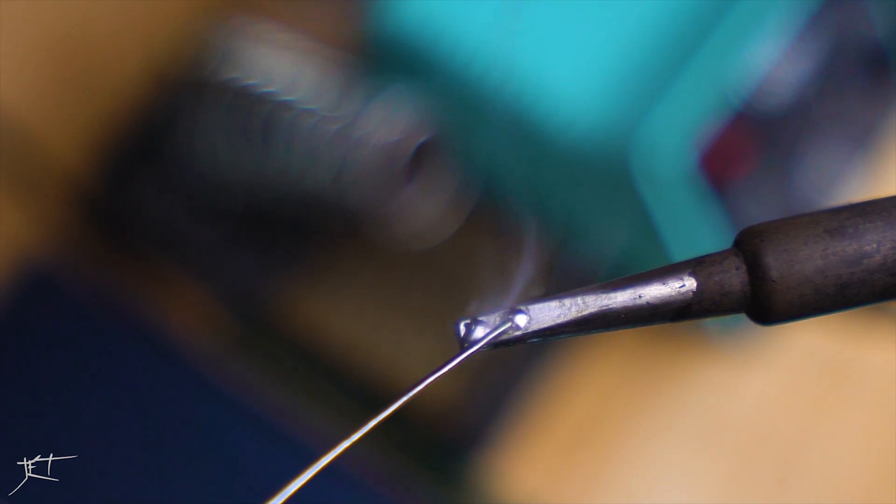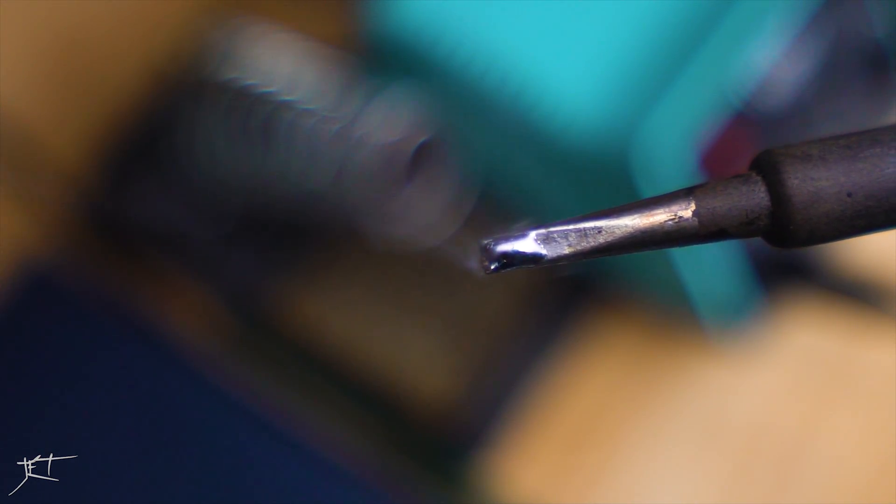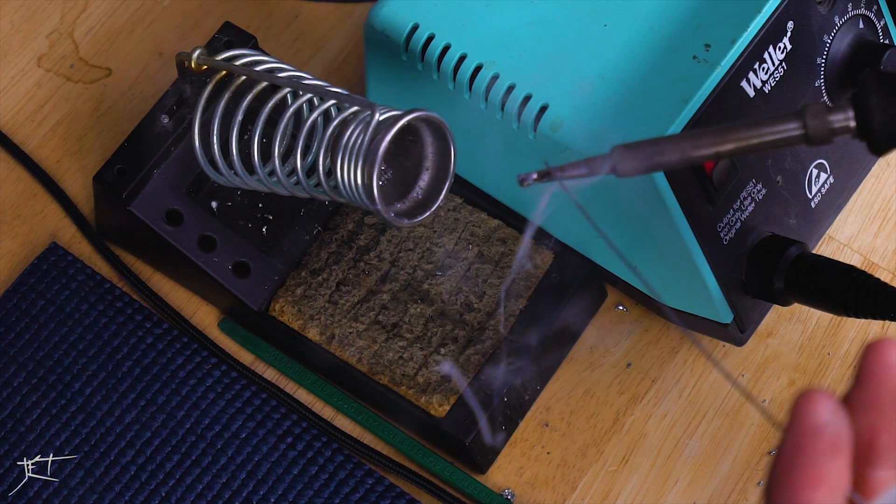The answer with this 63/37 solder is probably around 700 degrees — that's where I leave my soldering iron. Another important thing is making sure that your soldering tip is clean.